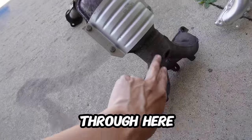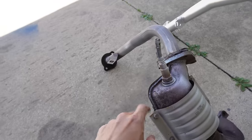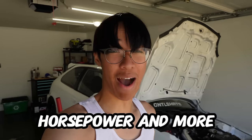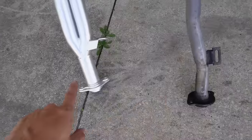Exhaust gases run through here, get filtered through here, and then get let out through the small piping. With the new header, it won't be stopped by anything and will just run fully through — which means more horsepower and more VTEC, baby.